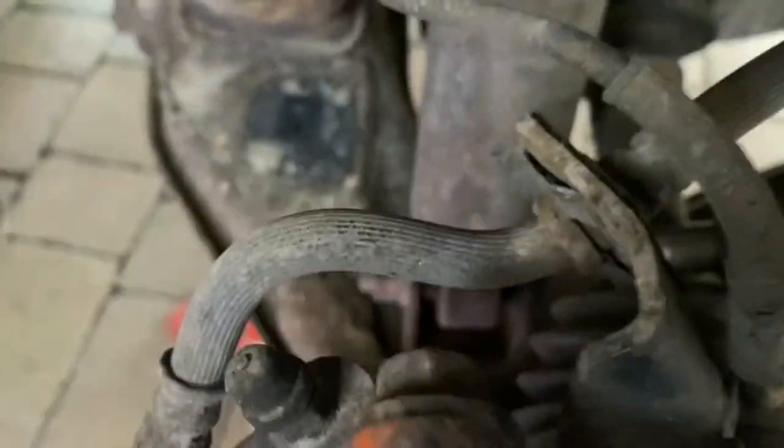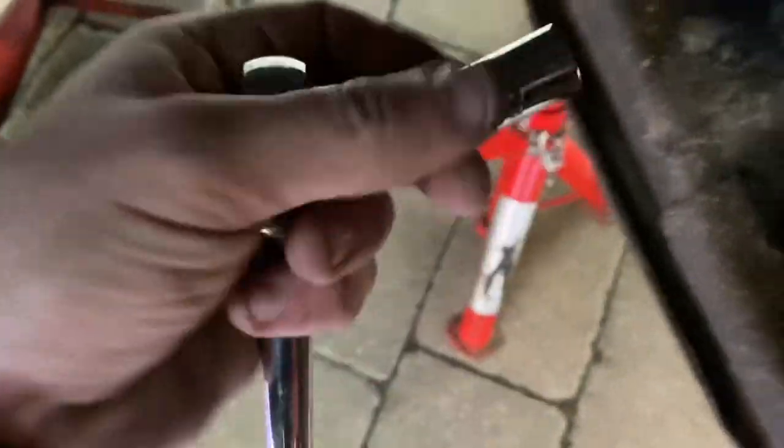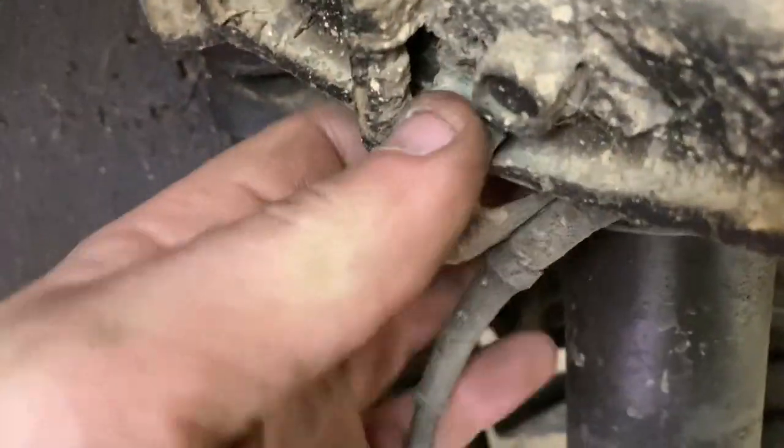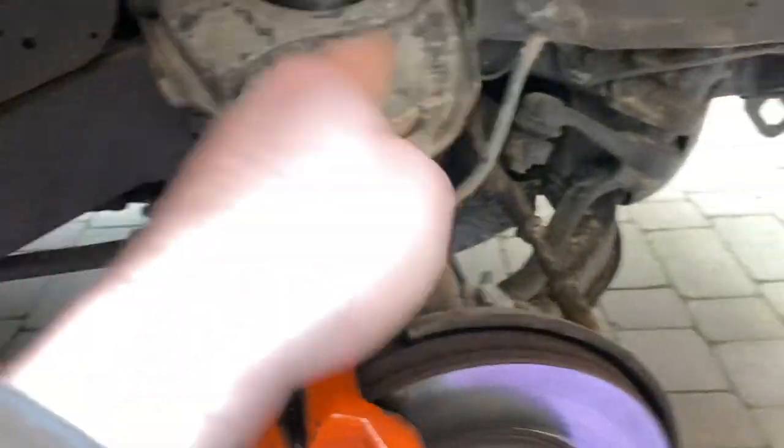This bracket here that comes off, there's the nut for it there. This is a bit awkward — you have to have one of these. Again, 12mm. So that's the new one there. Now we've got to do this one. There's a lot of these brackets — unbelievable, it's like a maze all the way around.